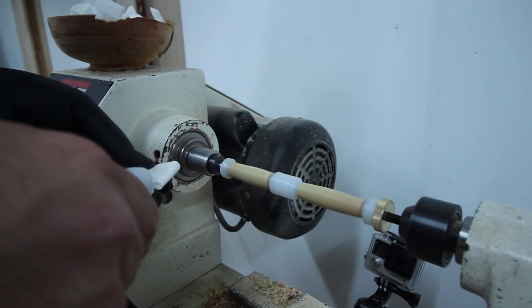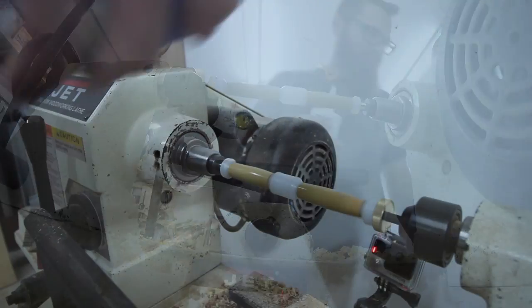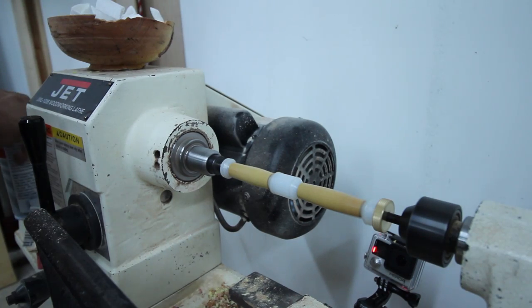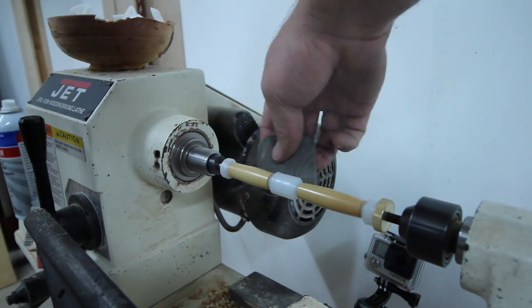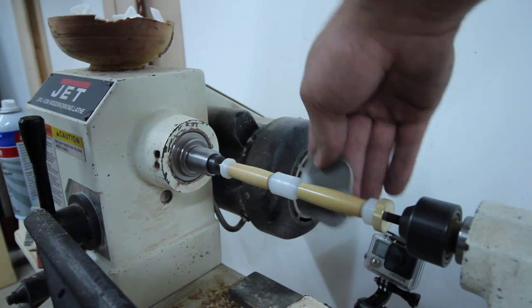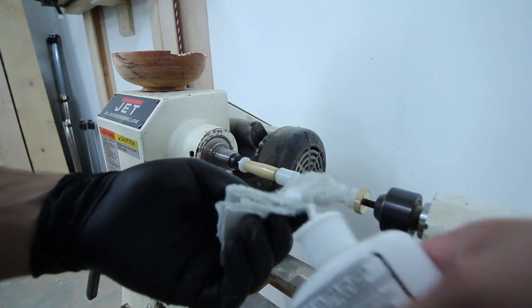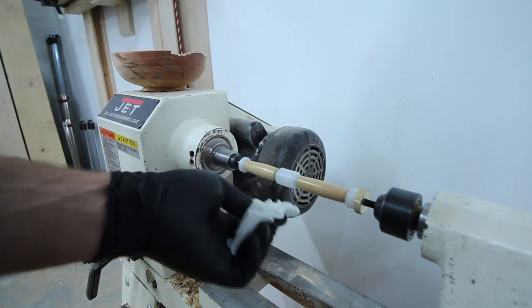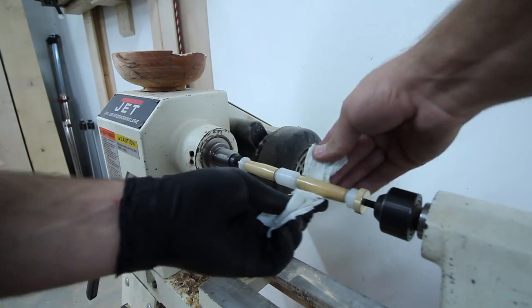I put on nine coats of super glue and then sprayed in between each coat with a fast activator. Every three coats, I polished with polishing pads from 1500 up to 12,000 grit. After the ninth coat, I grabbed an old t-shirt, cut it up, and used some plastic polish and polished it up to a nice shine.